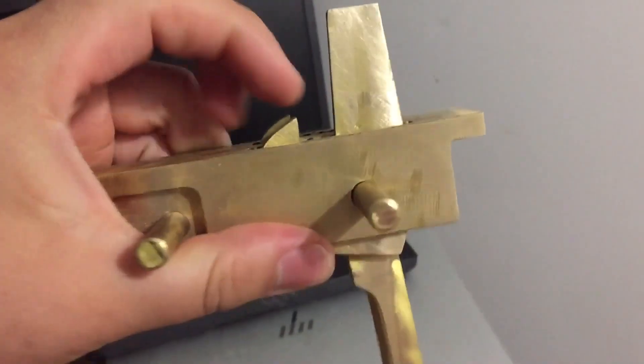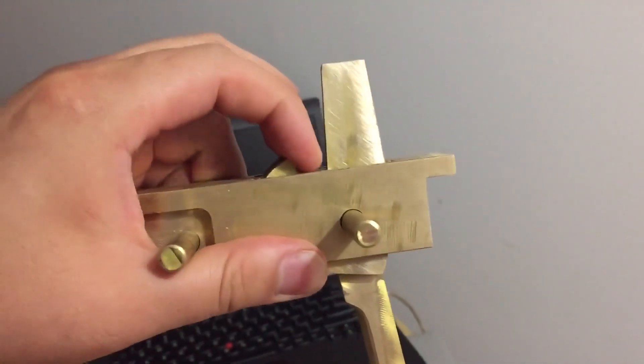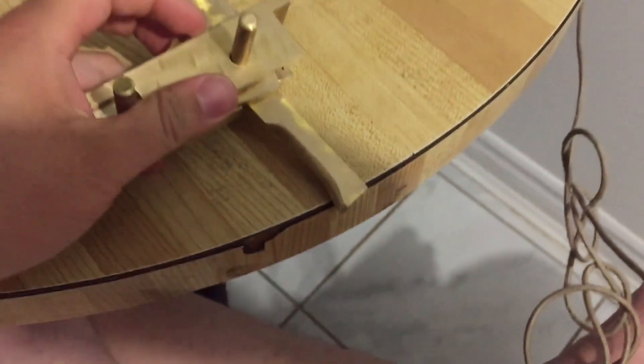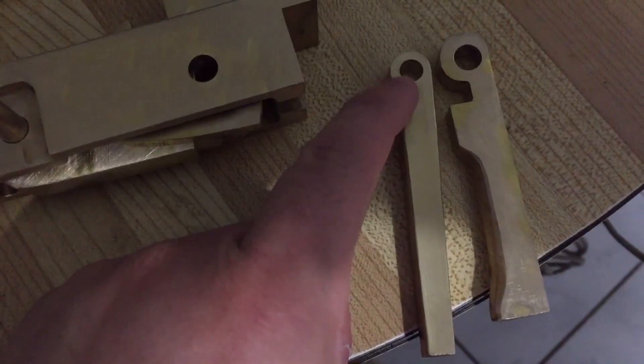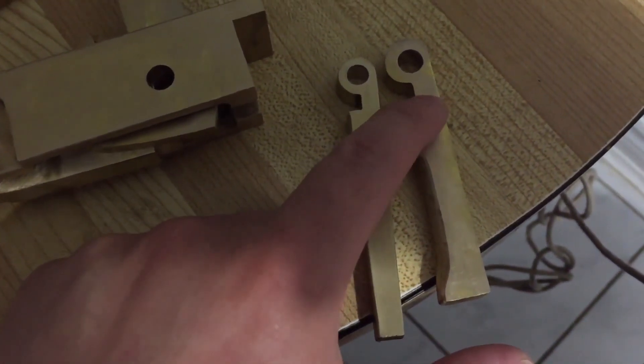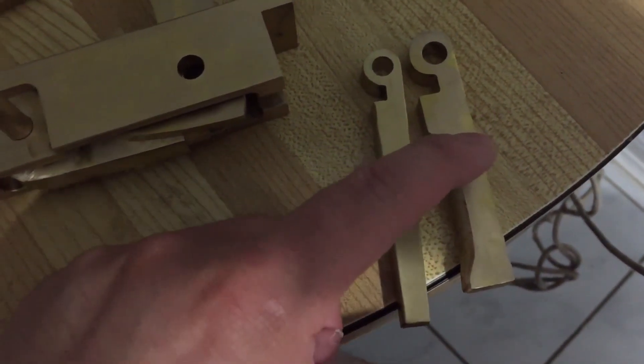Now this one actually works properly — the well-made one — and you push that and now you're back in the lock position, and this one locks really well. So their older version works really well and I've been trying to figure out why, and I think it has to do with the geometry. The teeth of this versus the teeth of this — you can see this one's a lot deeper and this one's less deep. So I think the deeper it is, the more it locks.